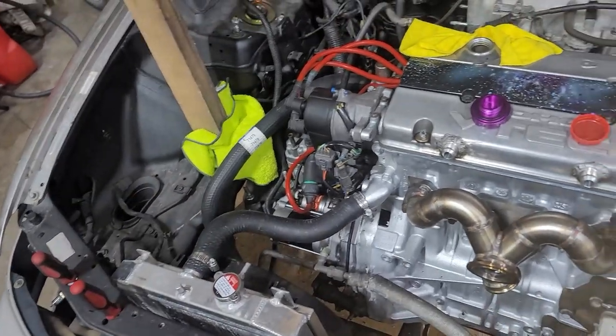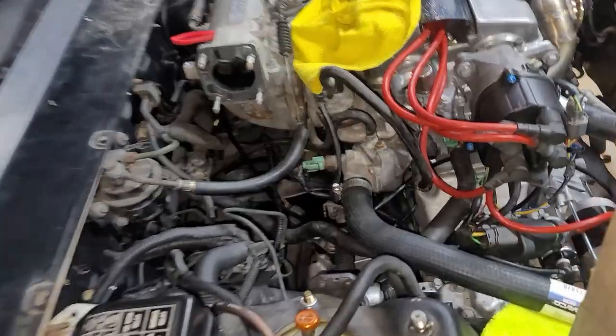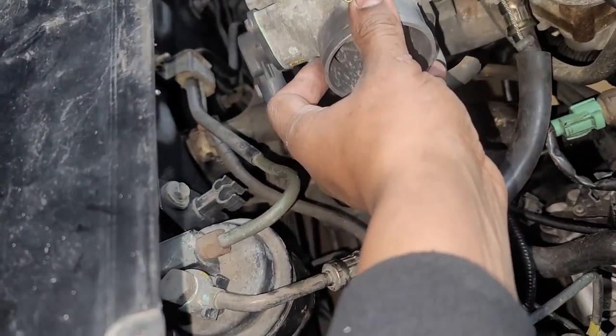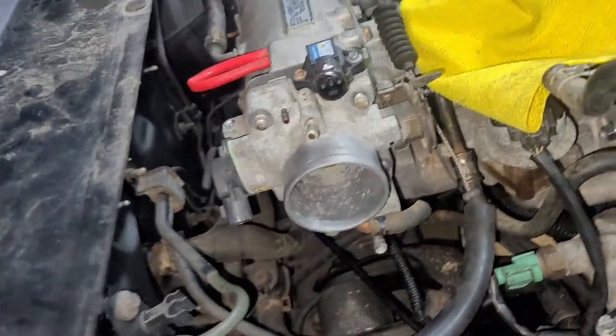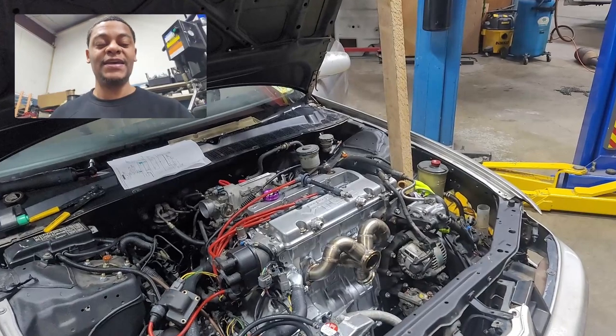We're gonna put some coolant in and then on to the ECU. Yep, got that all cleaned up — slip it right up on there.